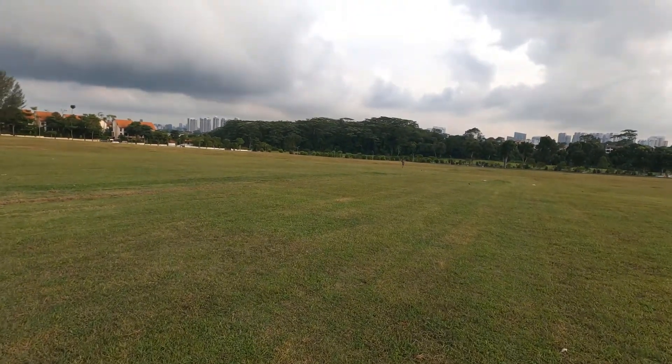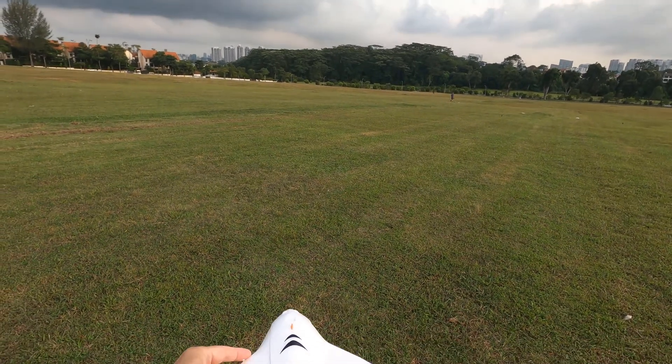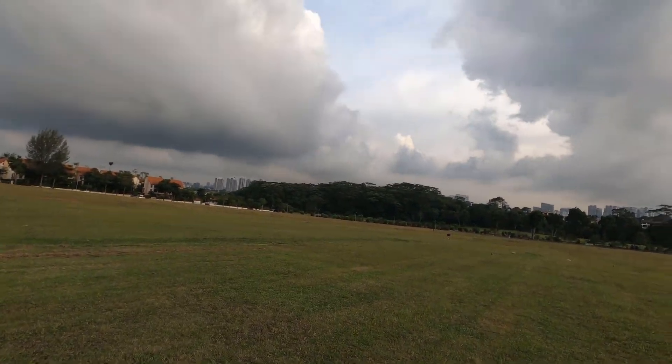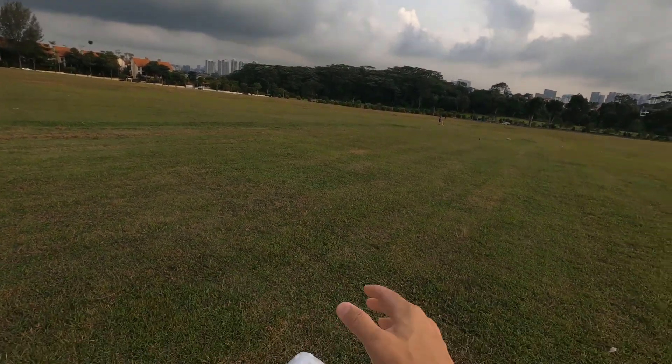All right, so today I got to fly this tiny ring. I will try all three modes: I'll launch it in beginner mode, then change it to mix mode, and then try to do some manual.